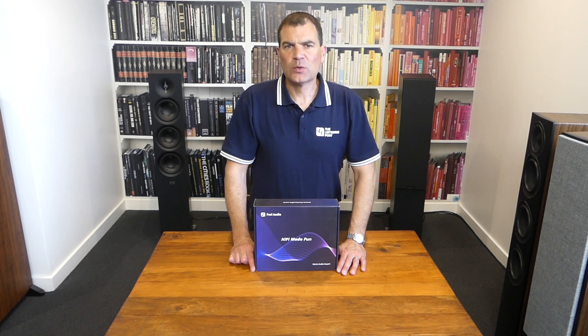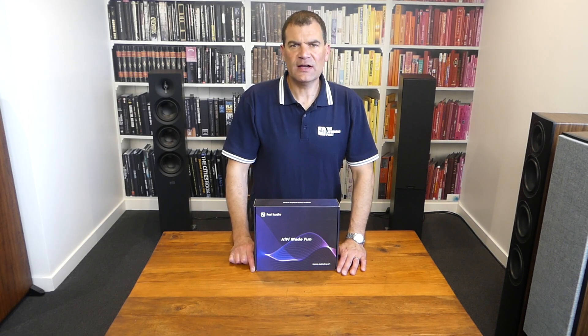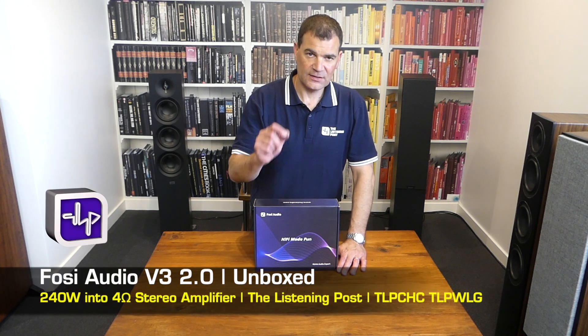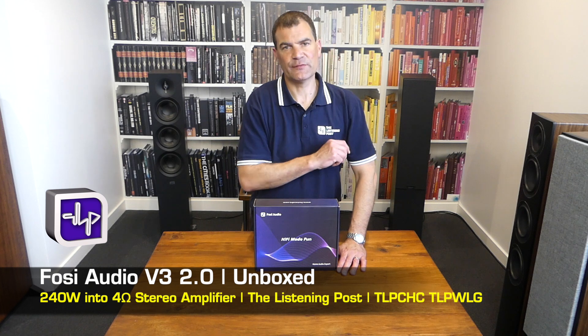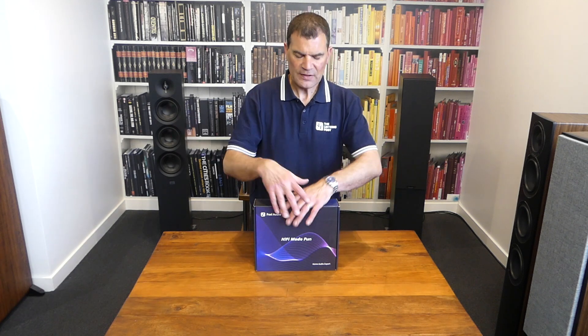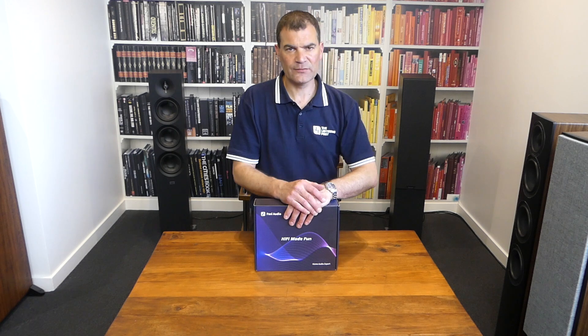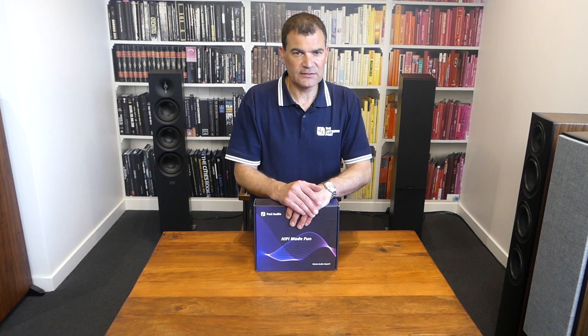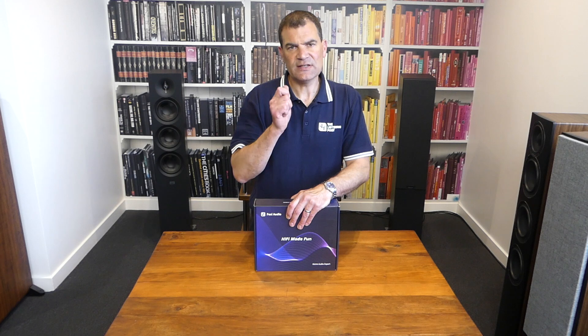Hello, and welcome to the Listening Post's unboxing channel on YouTube. Today I'm unboxing Fosse Audio's amazing new integrated amplifier. It's simply called their V3. This is a relatively entry-level for Fosse's range, and miniature as far as its scale, yet absolutely mighty.